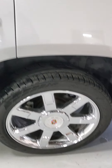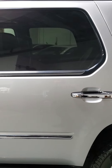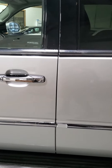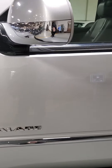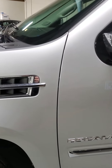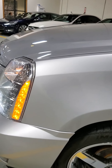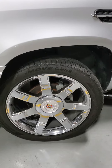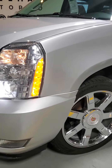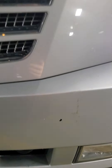No curb rash on any of them, which is awesome. So it all looks pretty good — no issues on this side, no dings or scratches. All looks pretty darn good. There's the wheel. And then as we come around again to the front side, there's a small chip and a scuff right there.